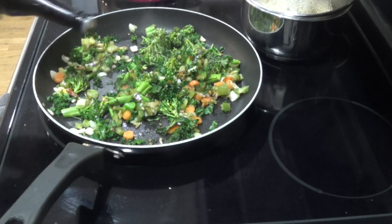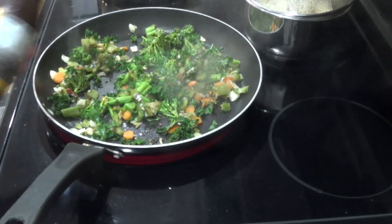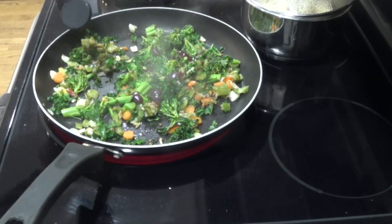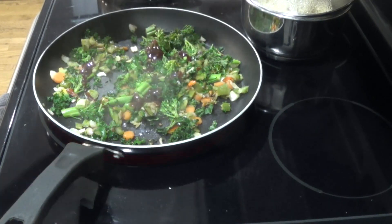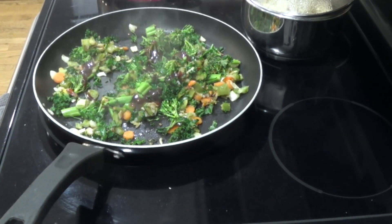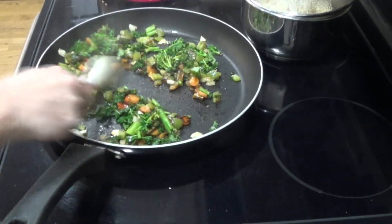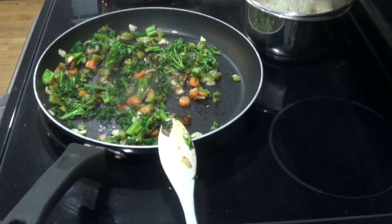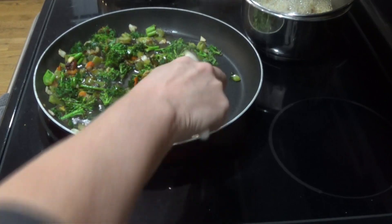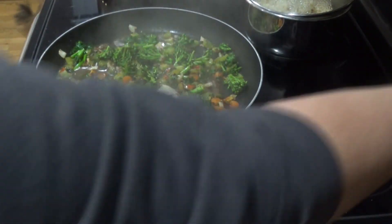I just grabbed a few things from the refrigerator — a little bit of Worcestershire sauce and a little bit of sweet honey barbecue sauce. It was still a little bit thick, so I did go ahead and add just a little bit of water to thin it out a little. Then I turned the heat down a little bit.